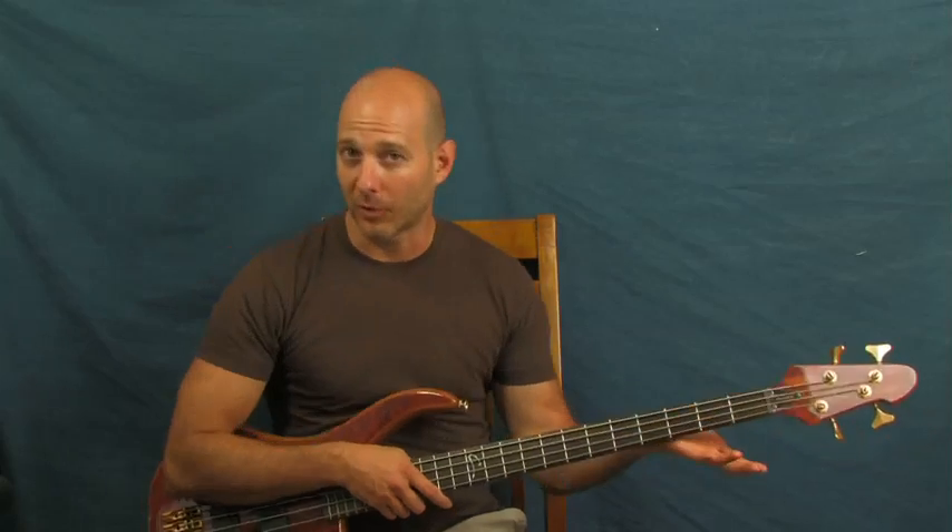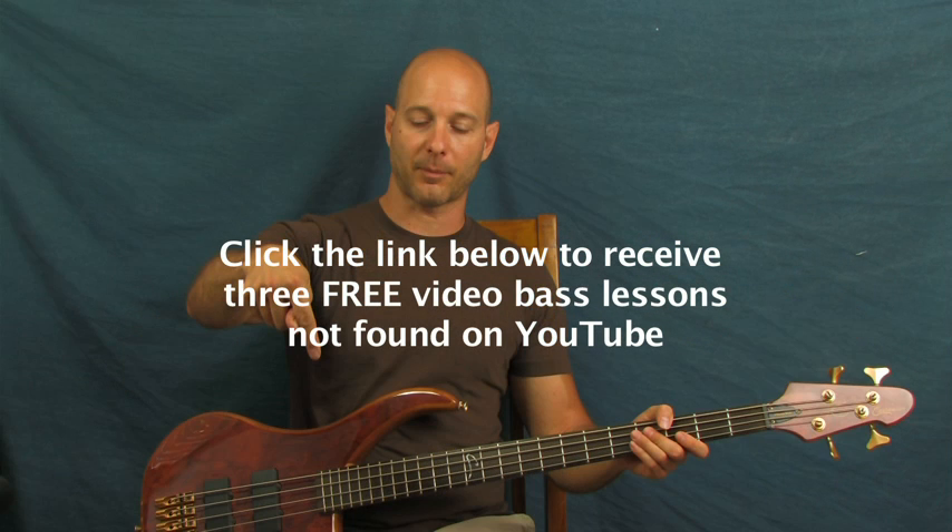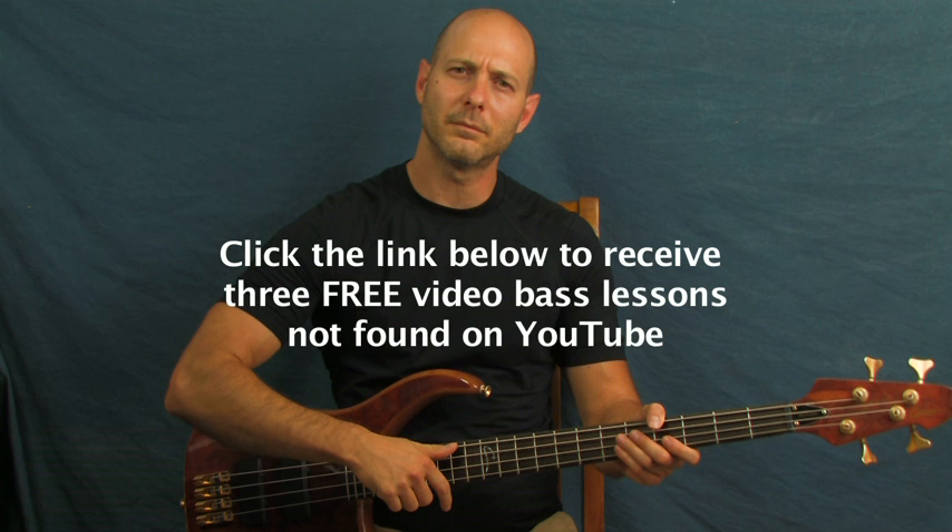Three awesome riffs from three fantastic bands - you got it! Don't forget to click on the YouTube text box if you want to get those lessons you haven't gotten yet. You can also subscribe to my channel, Finbar Bass, for tons more riffs and songs - tons and tons of videos. If you subscribe, you'll know when everything's coming out as soon as it does. Thanks for watching and have fun with those!